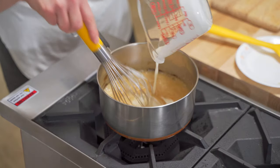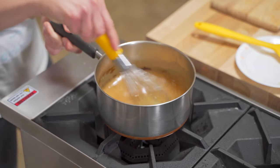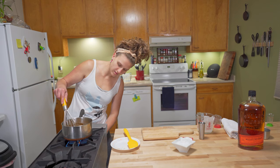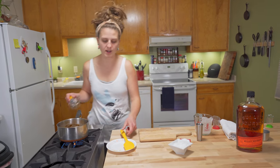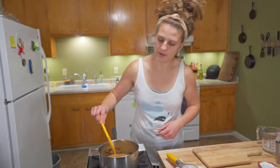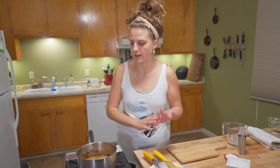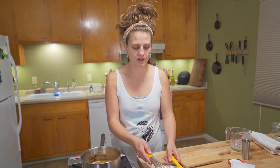Once all that butter is melted and incorporated, take about a half cup of heavy cream and whisk that in. I'm going to turn our heat back on for a second and let this simmer down just a bit — it's pretty runny right now. I want it just a little thicker. It will thicken up a little as it cools, but basically if your caramel sauce is too thick, add a little more cream; if it's not thick enough, simmer a little more of that water out of it.